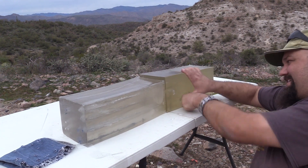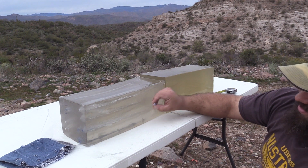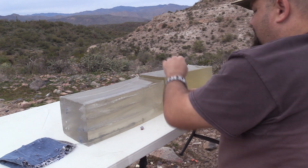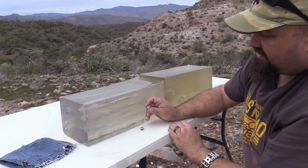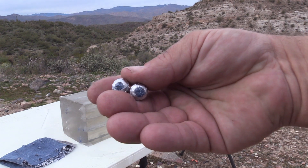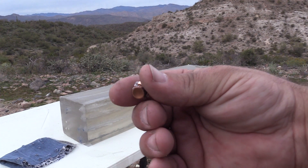Let's get these bullets out of here and see what they look like. Cute little plug of denim on that one. At least these Gold Dots aren't so sharp on the edges. Denim plug on that one too. Look like little googly eyes. We'll get some photos of one of them when I get home.